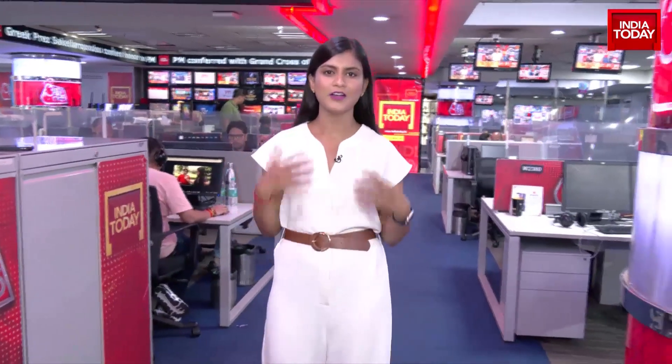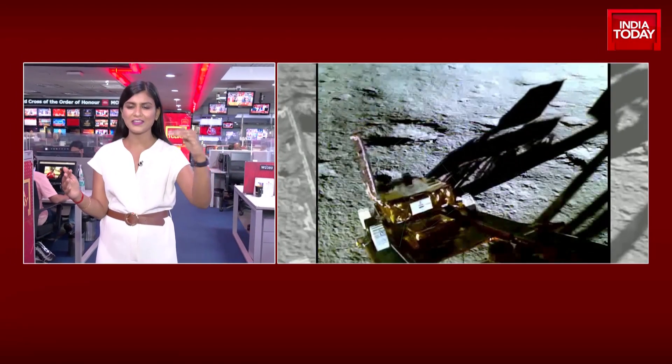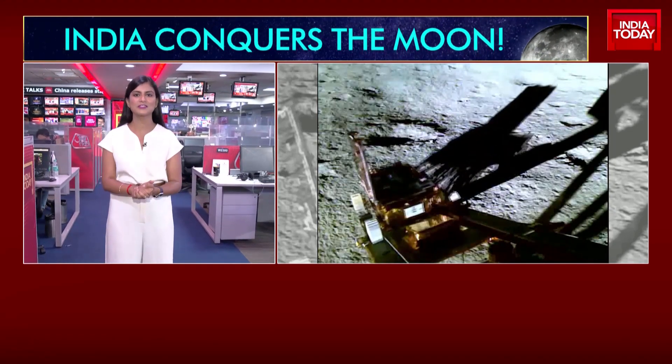Let's focus for a moment on those images that have come in today that show the rover Pragyan in action. We put that out on our screens right now. The first video that ISRO has released shows the rover actually getting down from the lander Vikram — coming down on a slope on its wheels and then going on to the surface of the moon.